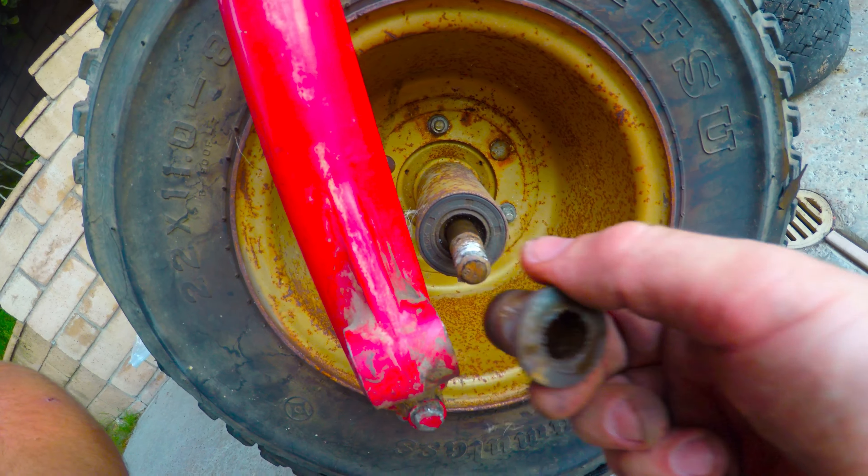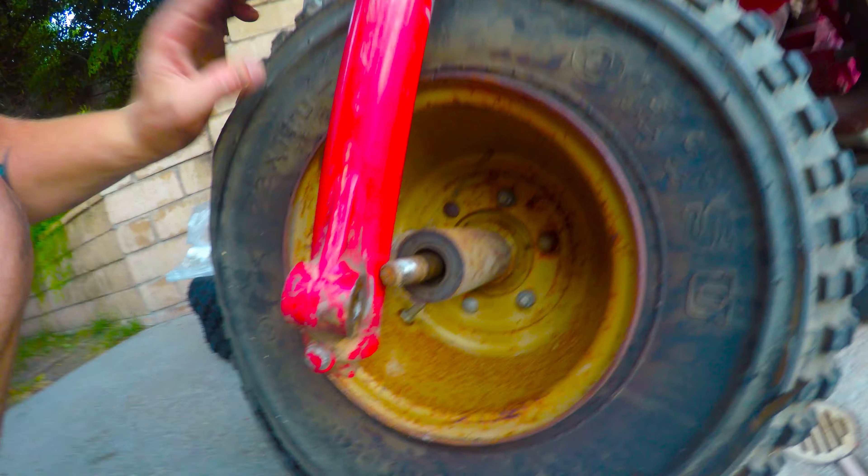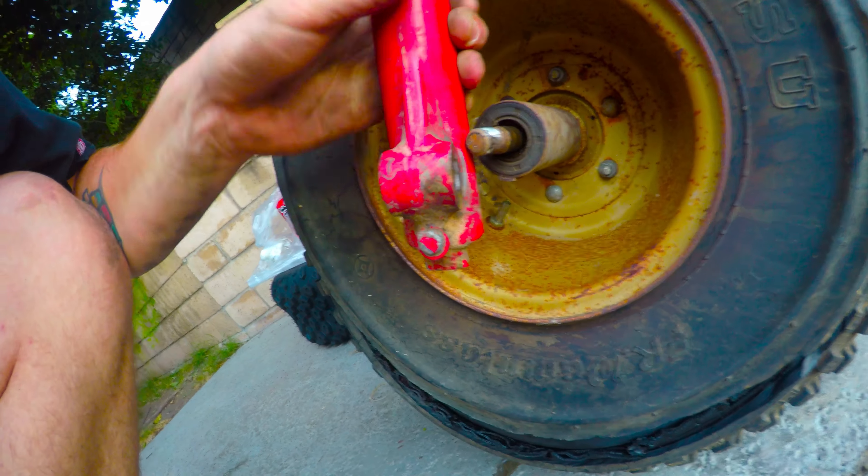I don't know what this is for — the bearing maybe. We keep trying to bang it out, I guess all the way. Let me see if it can be pulled out from the other side.